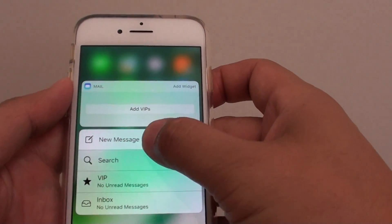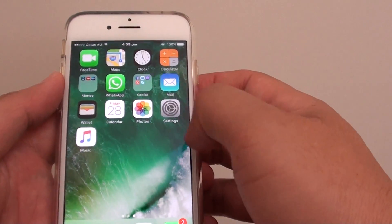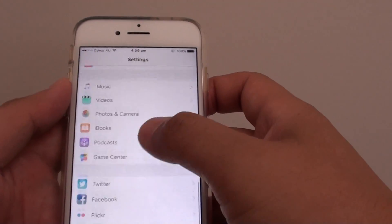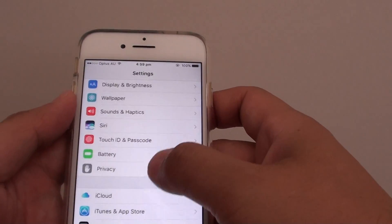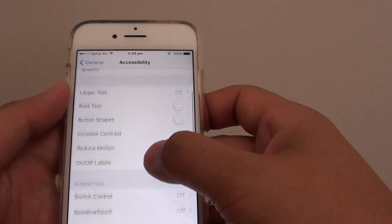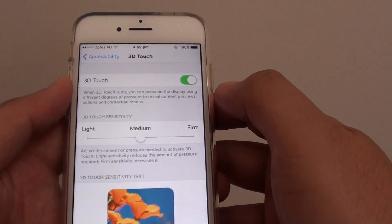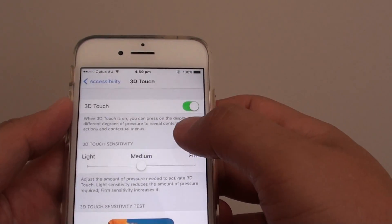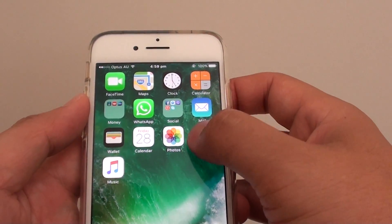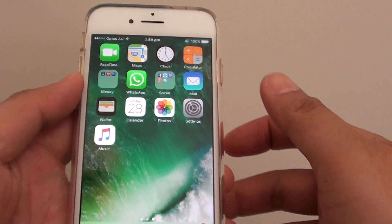To turn this feature on and off, you can go into Settings, then Accessibility. Go to General, then Accessibility, and in there you will find the feature called 3D Touch. You can enable or disable this feature. If 3D Touch is enabled, you can hard press on the screen and it comes out with shortcut menus.